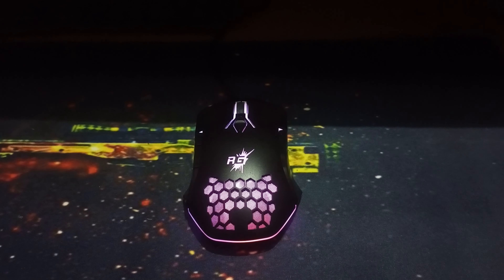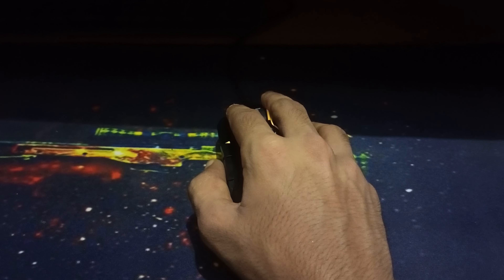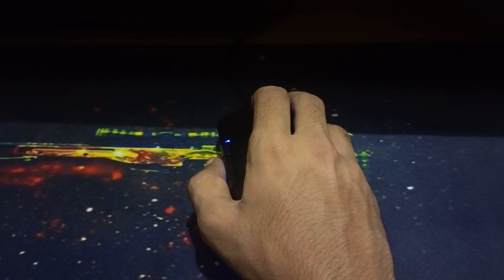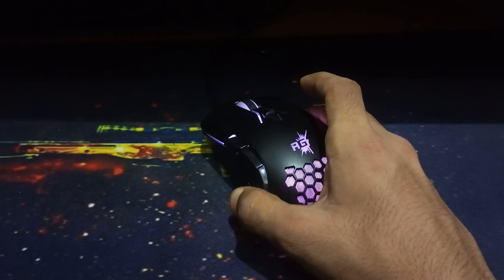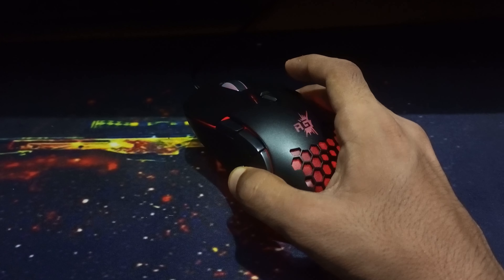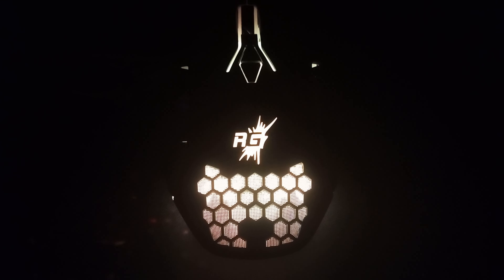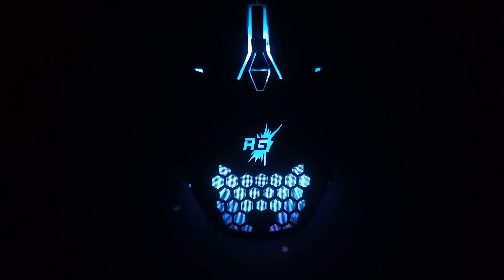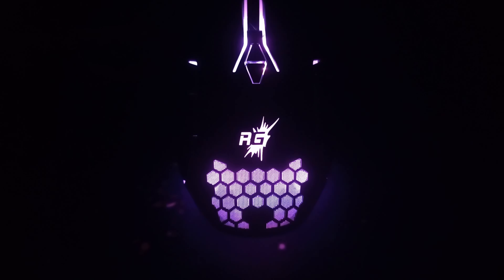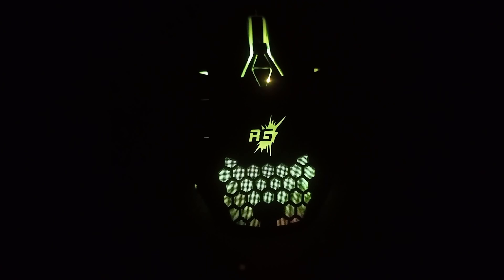We have the size of it and it has good quality cable. There are two additional buttons that are smooth. It can adjust the additional buttons to the design. The main highlight is RGB lighting with features in many different modes. We can tweak the software to change it.